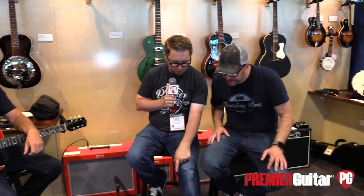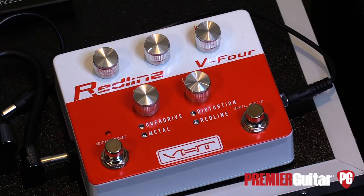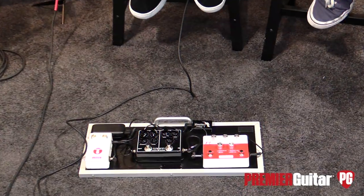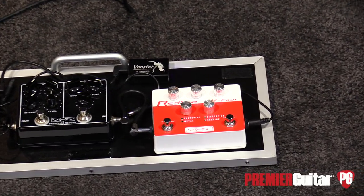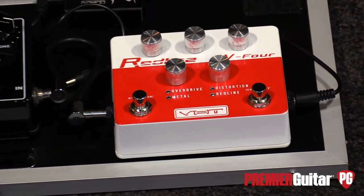What you guys did essentially is you took some of the guts of that amp and made it into a pedal here on the floor. Basically we took the drive side of the Redline series amplifiers and built it into a pedal. It also added a three-band EQ — low, mid, and highs — along with gain and level control and foot-selectable gain stages: overdrive, distortion, metal, and Redline.